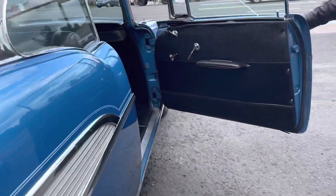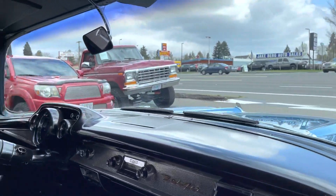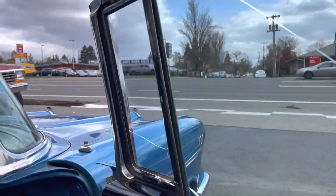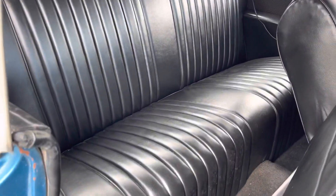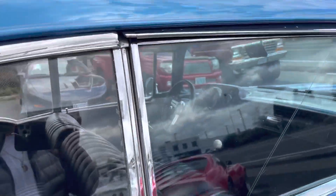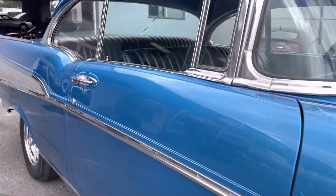No touch-up here. Door panels, seats — it looks like new front and rear. The driver glass has a crack, as you can tell. Headliner — nice, even the lights light up when you open the door.